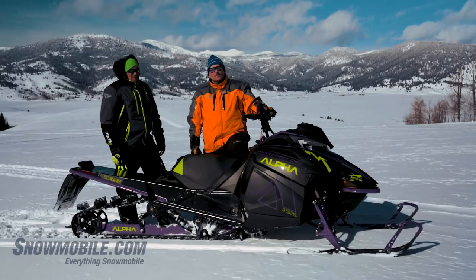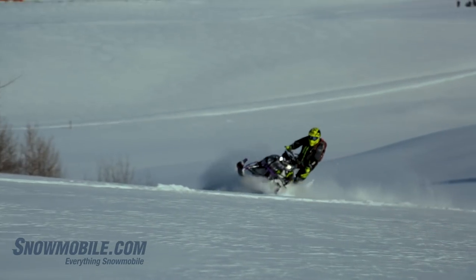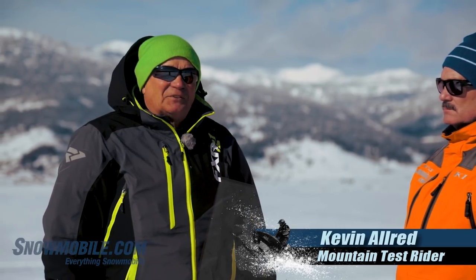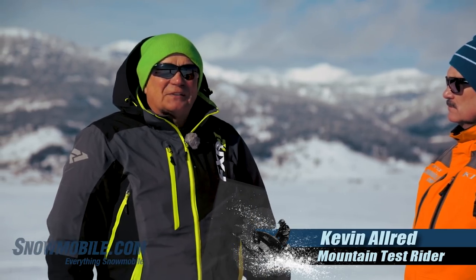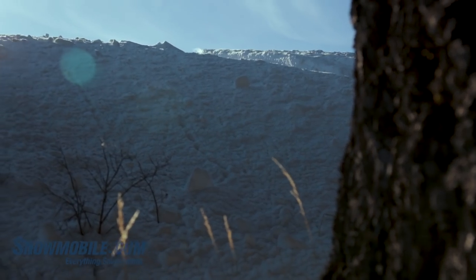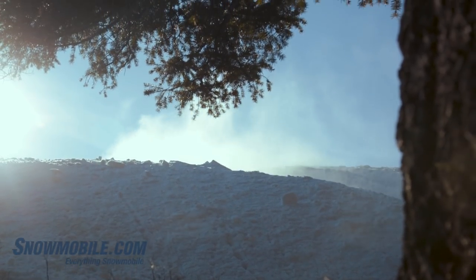Beside me is also one of our test riders. This is senior test rider Kevin Allred, and he's going to roll in some thoughts and some engineering. Nearly two decades of snowmobile test riding, and I'd have to say this is the most out-of-the-box thinking that I've ever seen introduced on a new snowmobile. From a rider's standpoint, there are several things I'd like to cover about how this single beam works.